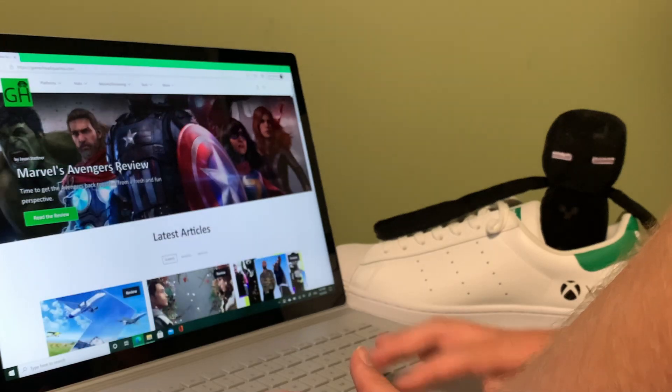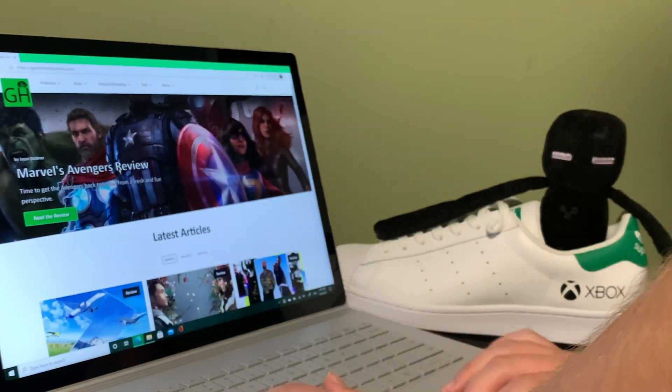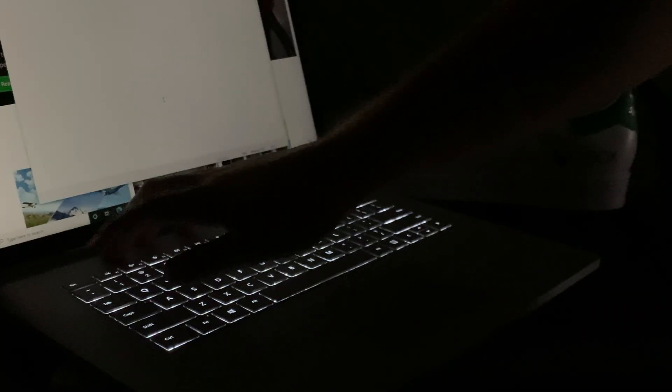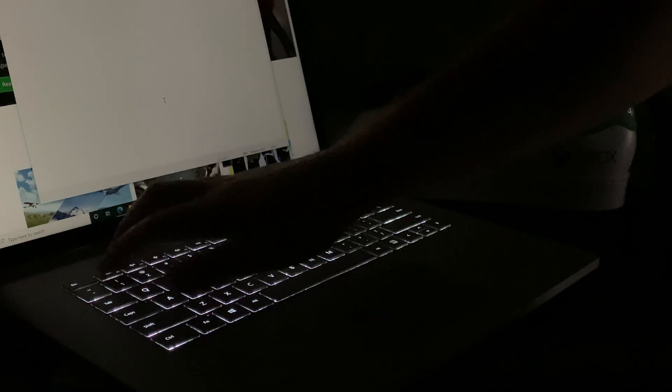The laptop portion — the keyboard — is fantastic. It's one of the best keyboards I've ever used. It's smooth, comfortable, and nice to type across, which matters because I do a lot of writing and typing as part of my profession. It also has a backlight for use at night, with three different tiers of brightness options, which is pretty solid.